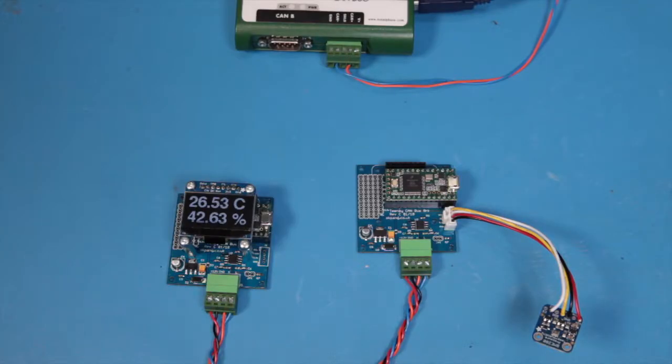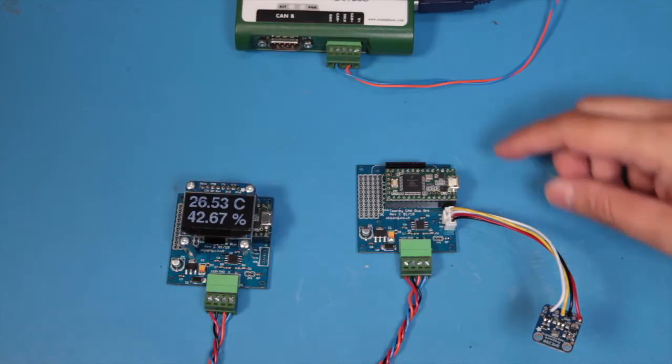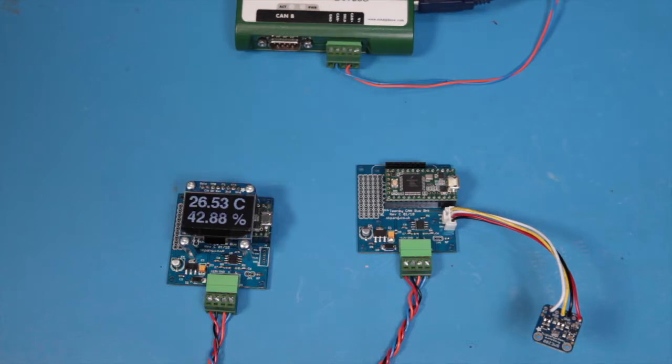If you want to try out this project, the source code for the transmitter and the receiver is on GitHub. The link is down below. Thanks for watching.